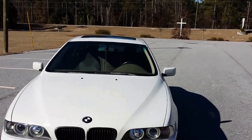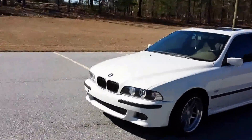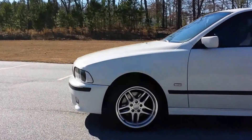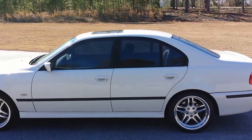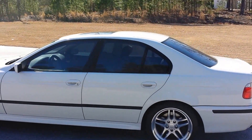I'm thinking about getting some M5 mirrors as well as a front lip. Other than that, it looks pretty sweet. I definitely need to get it lowered — it looks pretty bad as you can see. Other than that, it looks pretty good. If you guys have any other suggestions on what I should do to it, just message me. That's pretty much it.